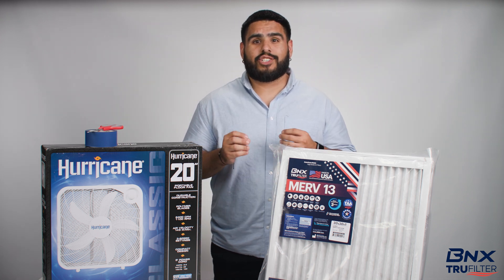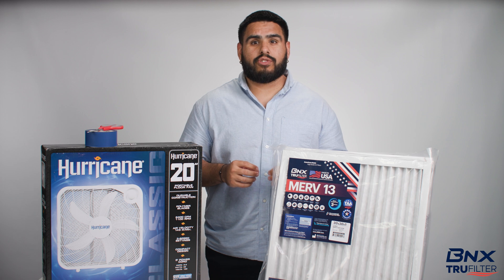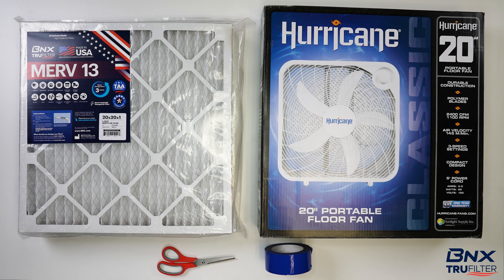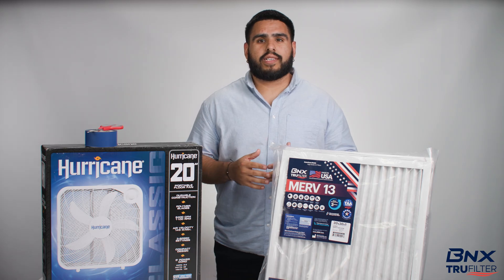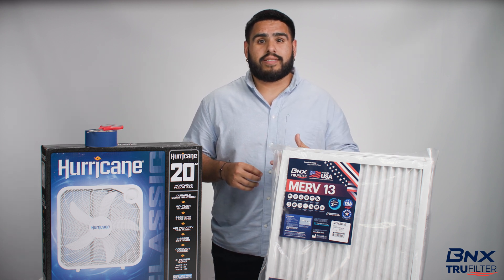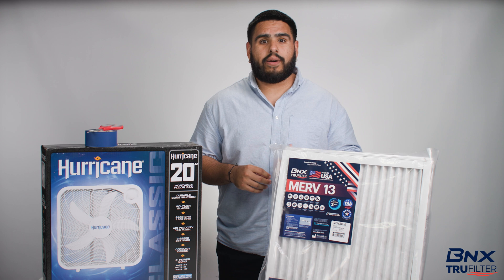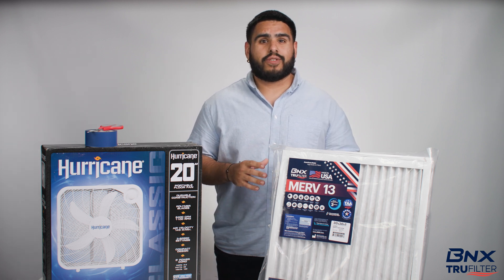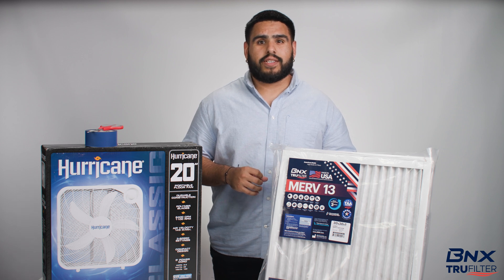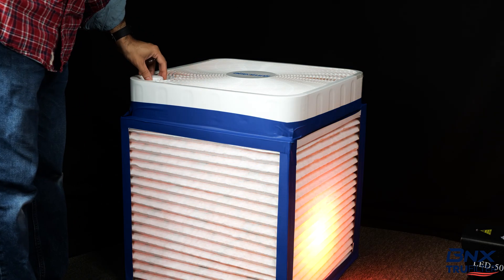A Corsi-Rosenthal box is a cheaper yet effective alternative to a traditional HEPA air purifier, which can cost up to $200 to $300 or more. In contrast, the Corsi-Rosenthal box is built with four high-quality MERV-13 air filters, tape, a box fan, and cardboard for the base. The most common question is: does it work? Well, actually, according to multiple research studies, it does. It also makes for a great DIY project at home or in the classroom, and it's backed by the leading names in the HVAC air filtration industry. Today we're going to showcase it in real time.